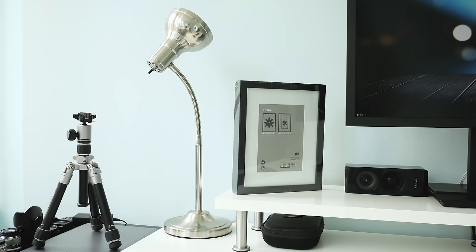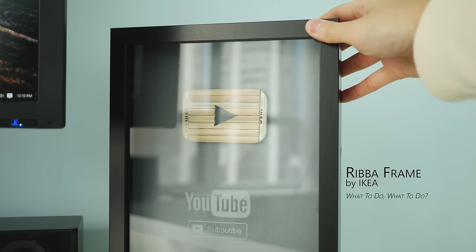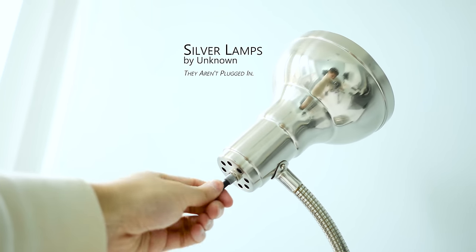Rounding out my setup with some accessories, I have the IKEA Ribba frames where one is still a work in progress but the other I turned into a faux YouTube play button award just to keep me motivated. I also have some lamps that just add a little bit more style to the setup, although I'm not sure where they're from.